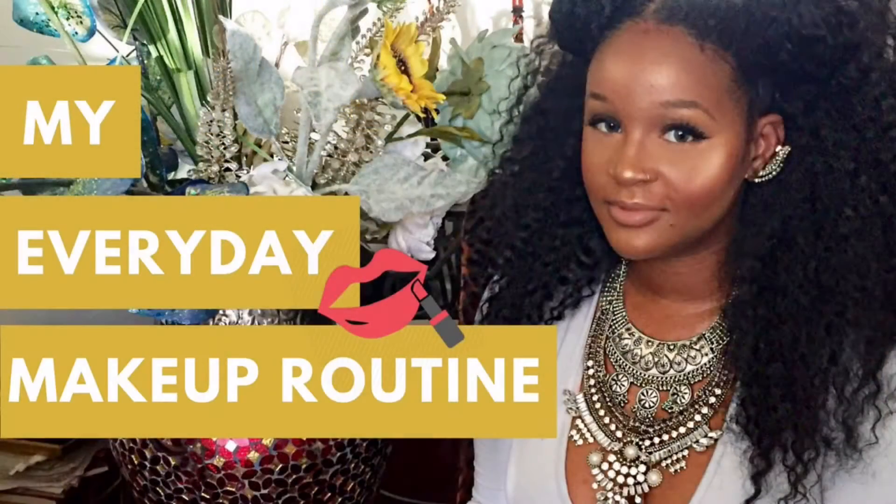Just doing a bit of detangling and then we're all done! Yes, that is the finished product and I hope you enjoyed. Please give me a thumbs up and subscribe, and check out my everyday makeup routine — link below. Thanks for watching!